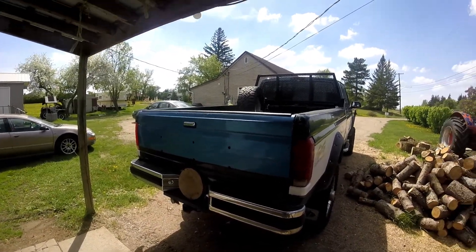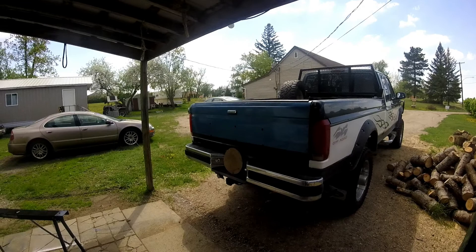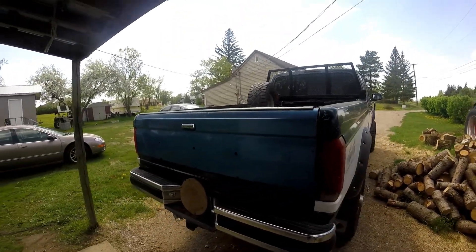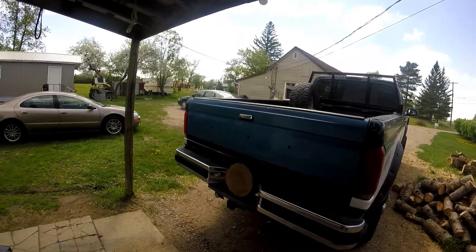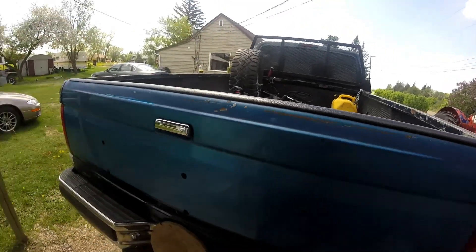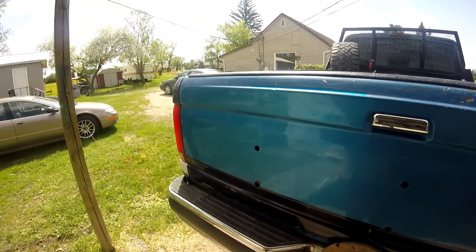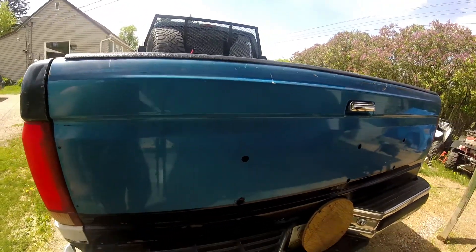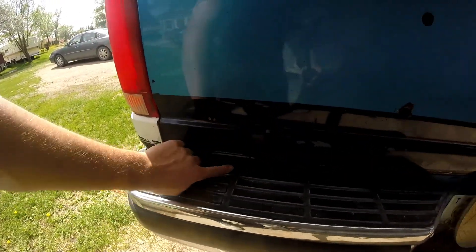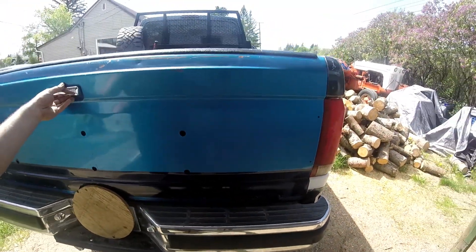Hey guys, GreaseMonkey34 here, coming to you with a video about my Ford F-250. I'm going to be repairing the tailgate today - finally, been about a year and a half. I picked this tailgate up from a friend of mine for like 50 bucks, so that's a pretty good deal. It's pretty much straight, the tailgate handle works, but it's got these three-quarter inch holes I'm going to be filling today with some sheet metal.